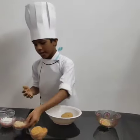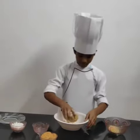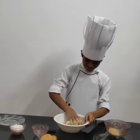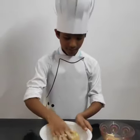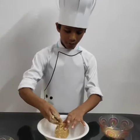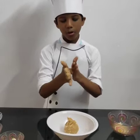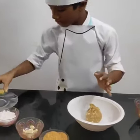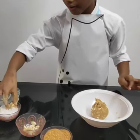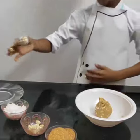Add cashew nut and mix it. Take small quantity of banana biscuit mix and make small balls. Roll in grated coconut and keep aside.